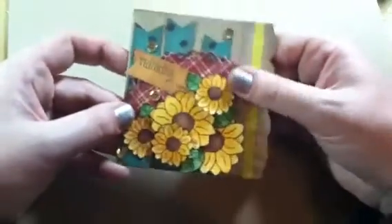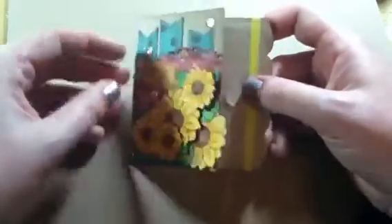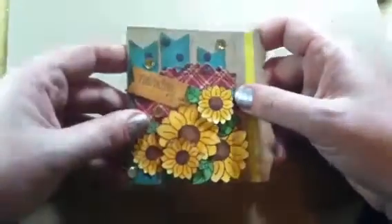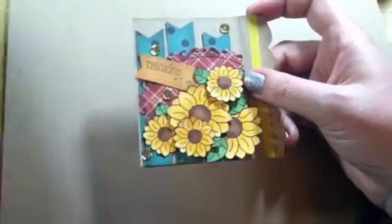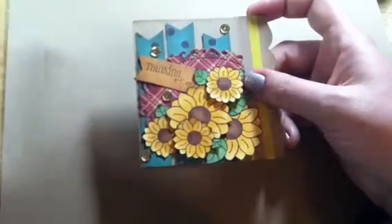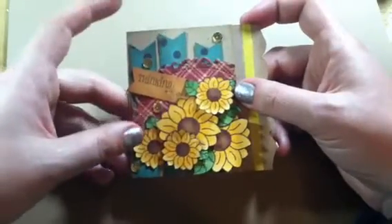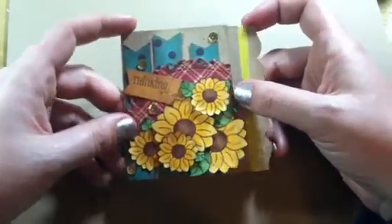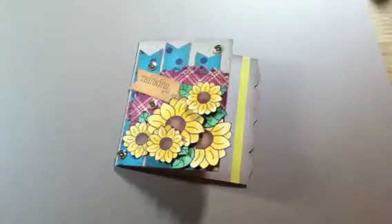I really, really like how it turned out. I love making these little gift card holders. Thank you very much for watching. Definitely check out the My Style Stamps shop — I'll put a link down in the description because there's a whole bunch of cool stuff in stock now. Thank you very much for watching and I will see you in the next video. Bye.